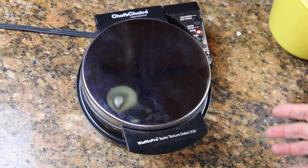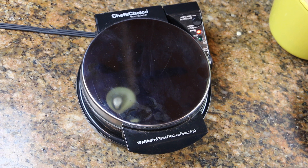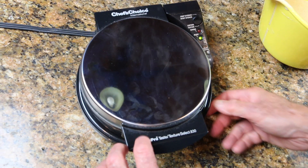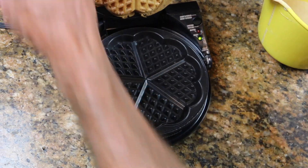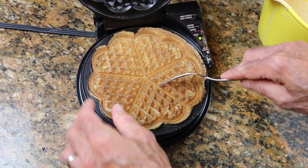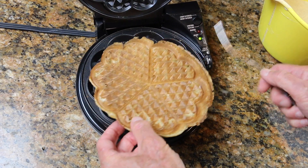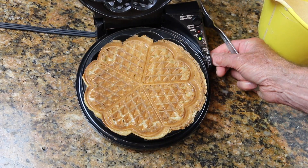It's super easy to scale the recipe to suit your needs, and I cover that in the written instructions. I love that with these waffle irons you don't have to guess when the waffle is done — perfect every time. Crispy brown. Adjust this dial for however you like yours.